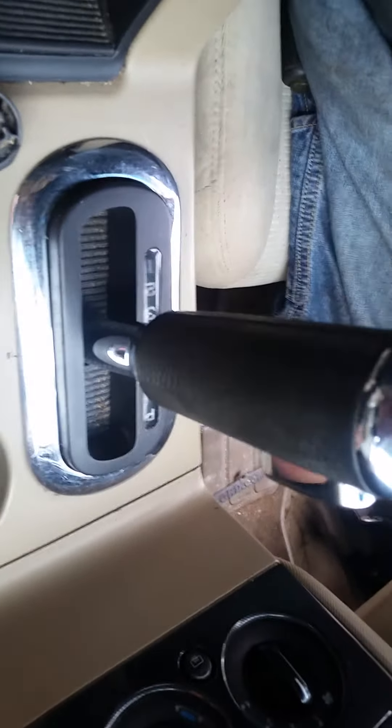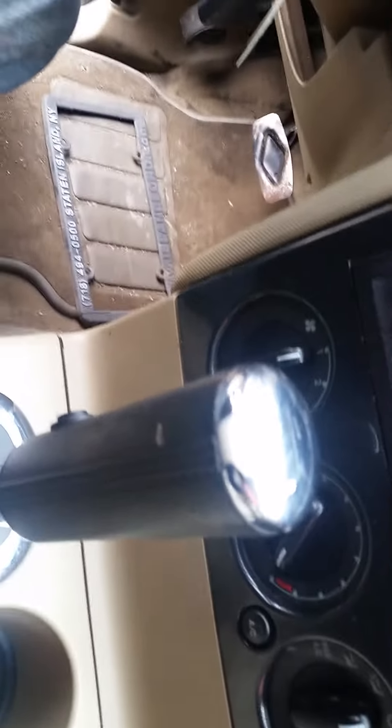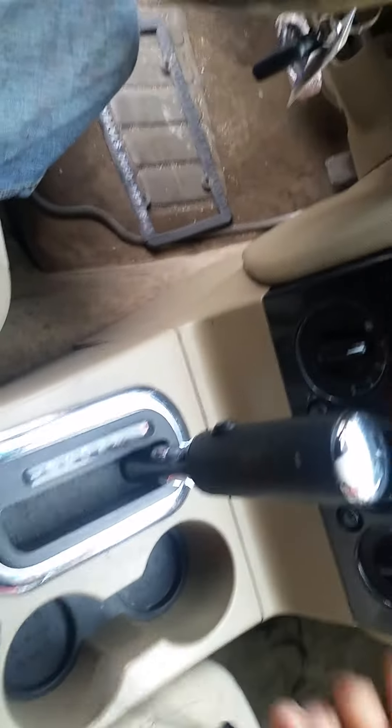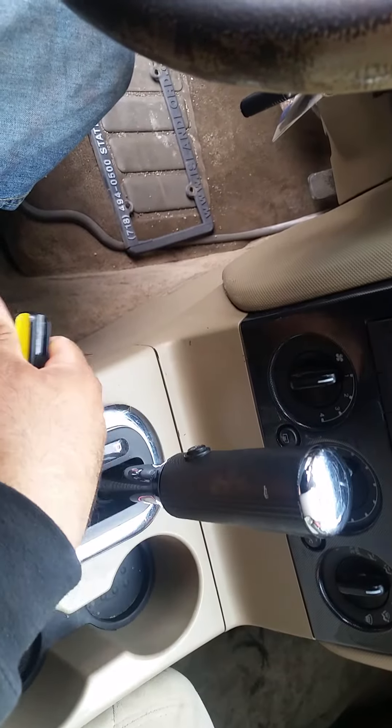When you're done, put the cover back on with the inserts. It's in park, and always remember to set the parking brake so the car doesn't roll. It's back in park, and that's it — please give the video a thumbs up, share, and thank you for subscribing.